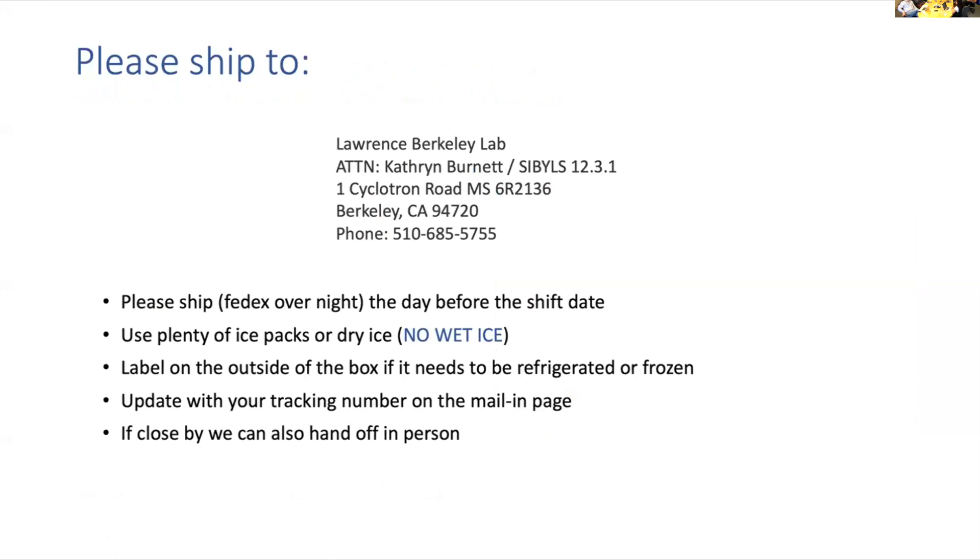Once everything is packed up and ready to go, our mailing address is on the mailing page. I send out a reminder email about a week in advance of each shift date, and it will indicate a bunch of this information again. You can also ship your samples on dry ice if they need to be frozen — we have a minus-80 that we can hold your samples in. Make sure to label on the outside of your box if it needs to be frozen or refrigerated, as this is important for shipping handlers to organize where samples go. Once that's all done, update your tracking number on the mailing page. If you happen to be close by, like Alex and Josh, I've been working with them to bring in samples onsite — you just need to let me know a week to a couple of days in advance and I will bring you a guest pass for the ALS.